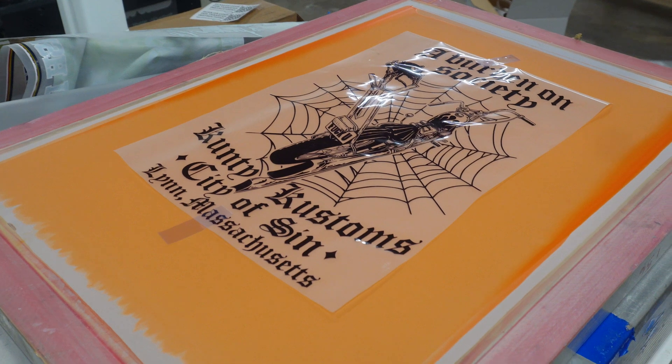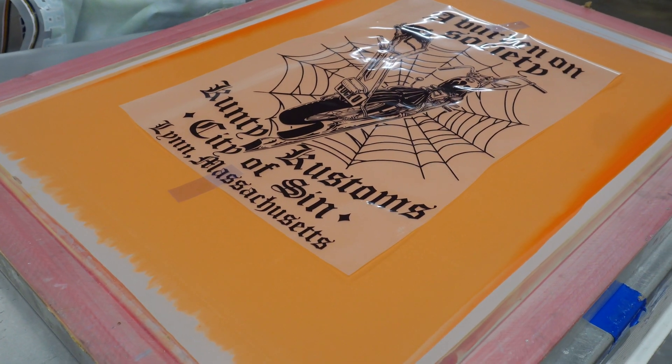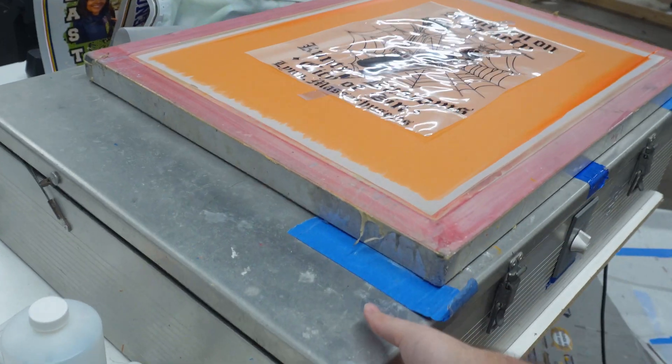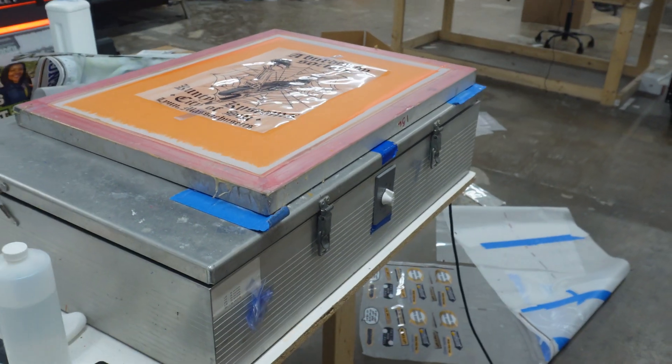Everything looks normal, as if it were going to be just a standard transparency, so I think the only thing left to do is get this thrown into our exposure unit and see if it exposes.